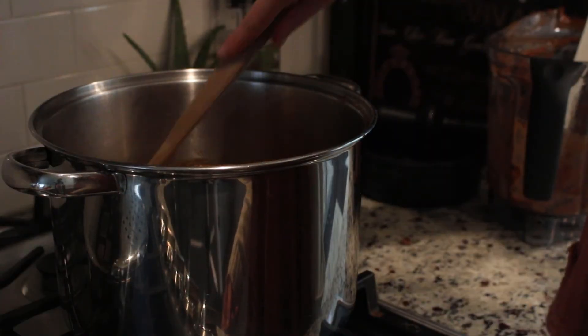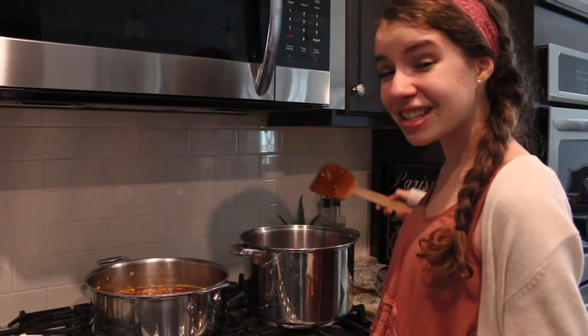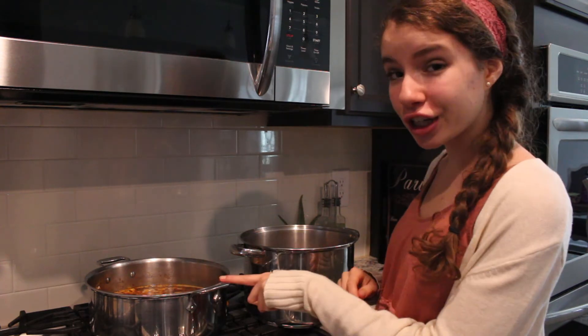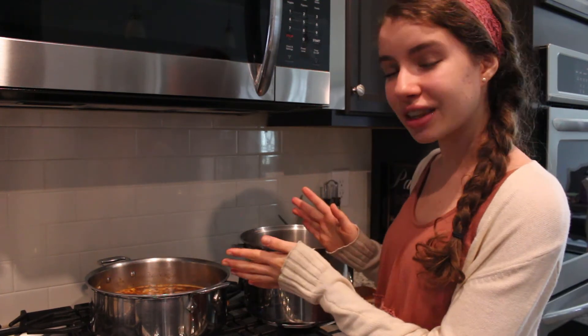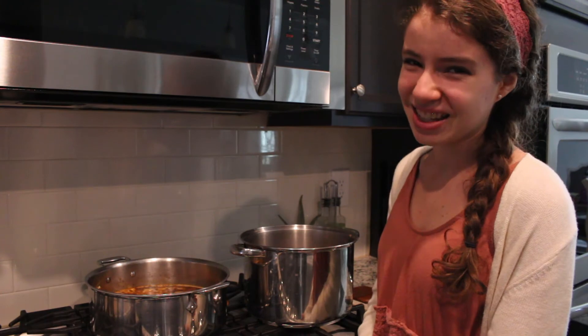Just give this a good stir. You're going to simmer it for 15 minutes and it is finished — I'm so excited. As you can see, I have my other soup rolling here, still cooking. I would totally recommend making double of things in your cooking life; it will make it so much easier and less work.